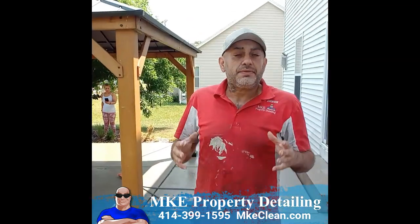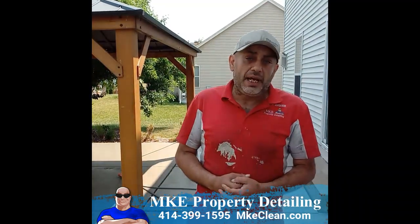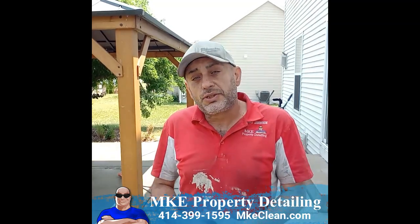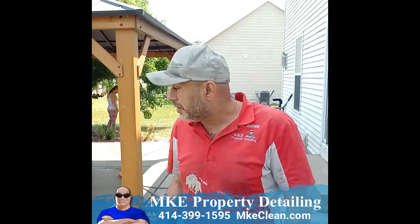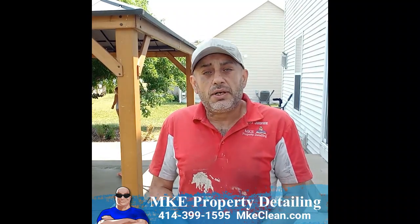So there you have it. The difference between a power washing and a deep surface cleaning is all within the equipment that you use and the pre-treatment that you actually lay down onto the concrete to go ahead and attack all that organic matter and also release all of the ground-in dirt and grime. So that's the way the surface cleaning machine could actually pull it all up. And then the very last step is power rinsing.